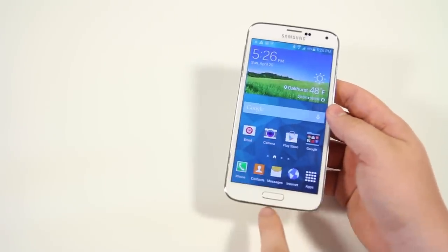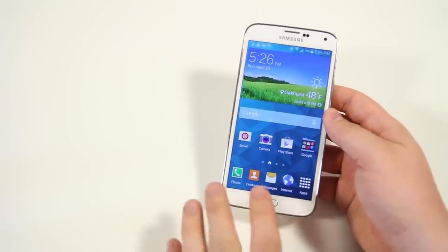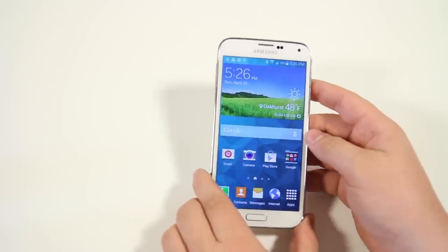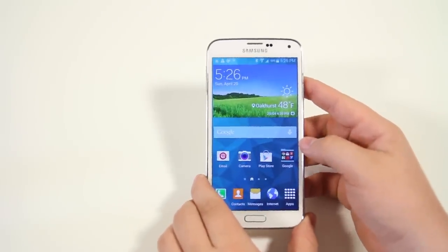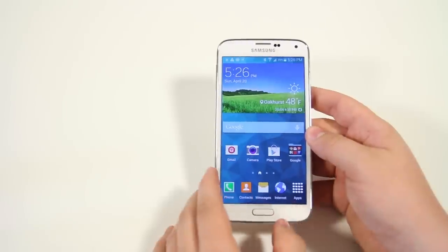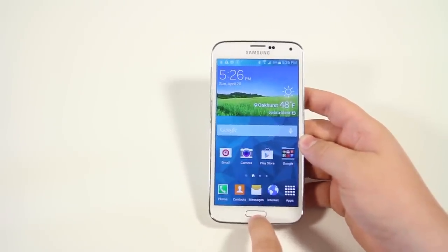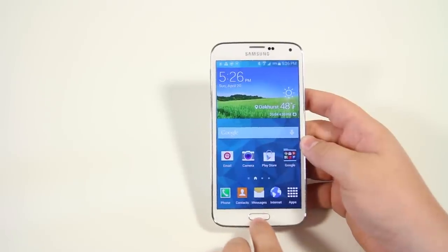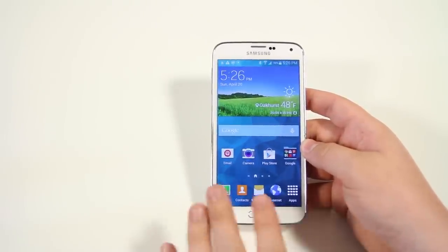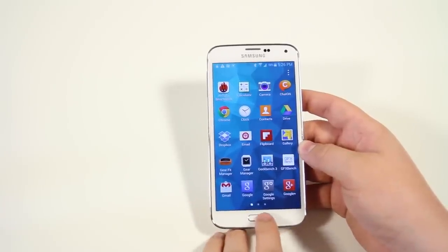The home button is actually a fingerprint scanner. Besides added security for getting into your phone, Samsung has allowed applications to take control of this. Unlike the iPhone where you can only unlock your phone or make iTunes purchases, on the S5 you can also log into PayPal and other supported applications. They have an open API so any developer can enable this within their app.